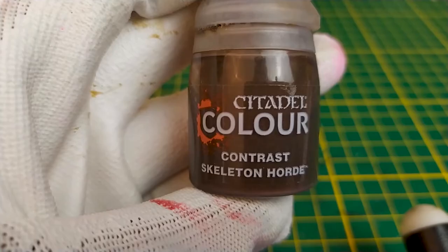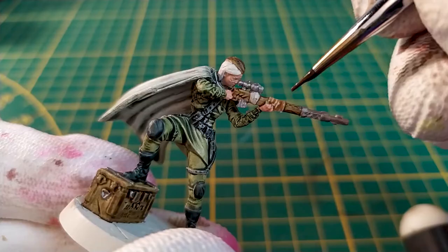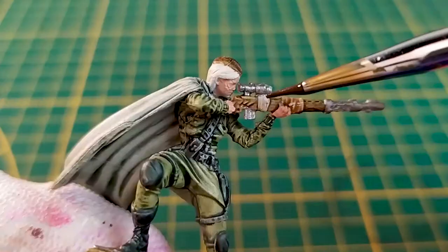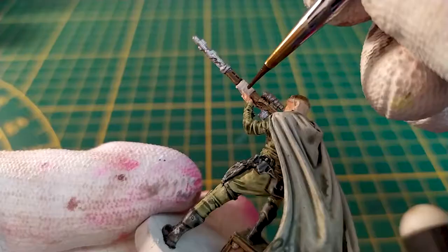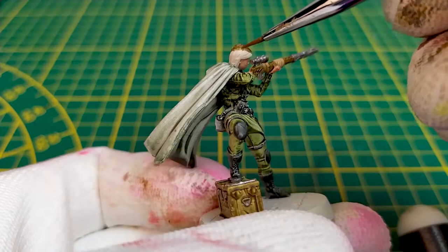For the strip, we'll use the Contrast Skeleton Orb. I paint the ears using a yellow shade — for example, here I use the Casandora Yellow from Citadel.